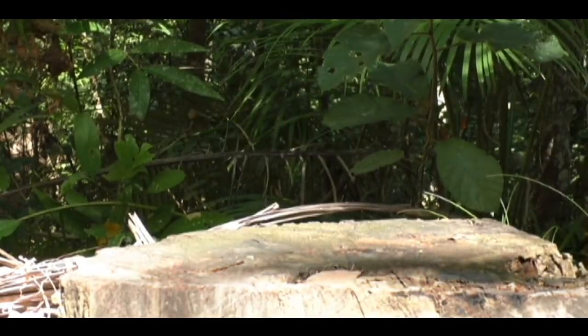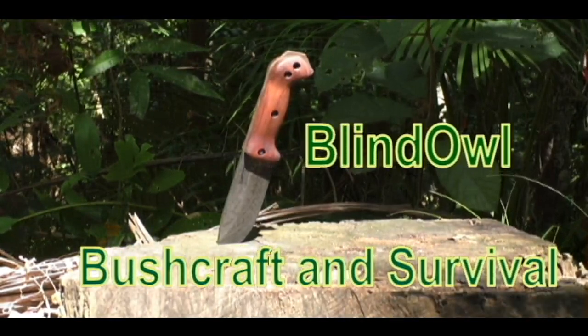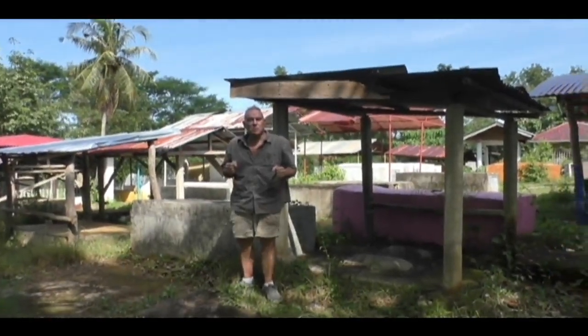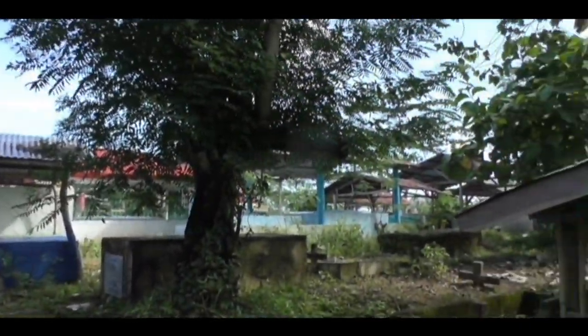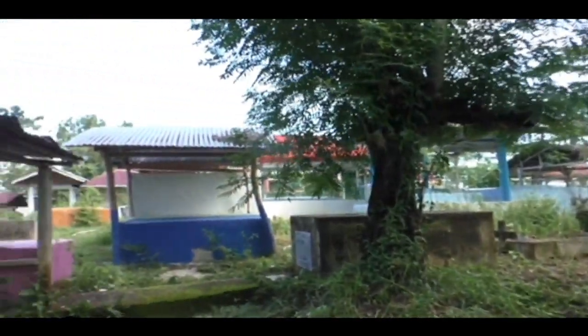Welcome to Blind Owl Bushcraft and Survival. As you can see looking around, we're in a graveyard. I just wanted to come out and test the dowsing rods here.